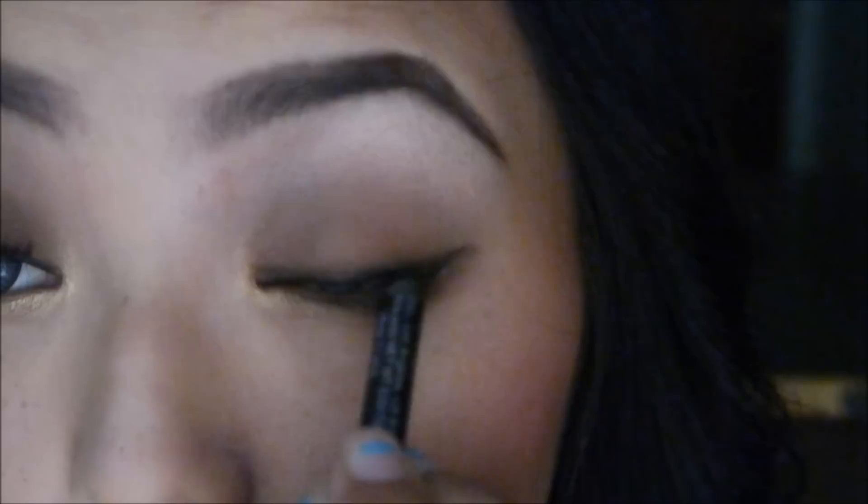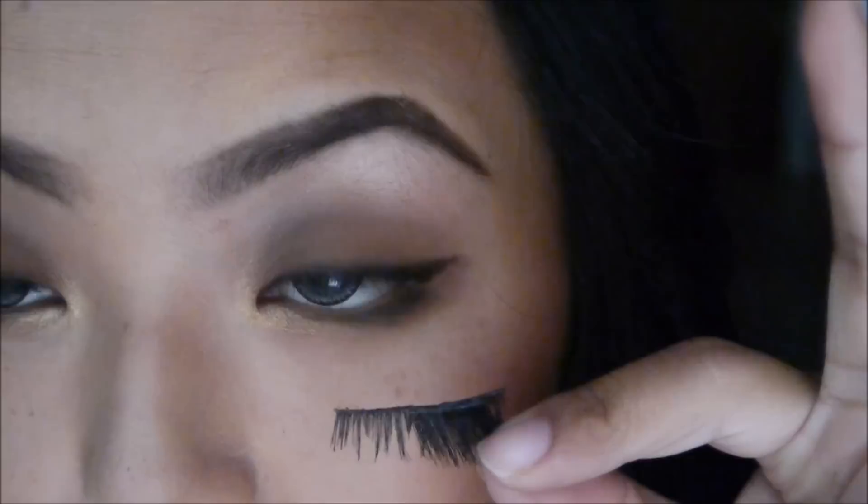And of course, to make this eyeshadow pop, I'm going to add some false lashes. These are just some natural lashes with some flared half lashes that I applied to the end. So this is it — it's just very simple and very fast.